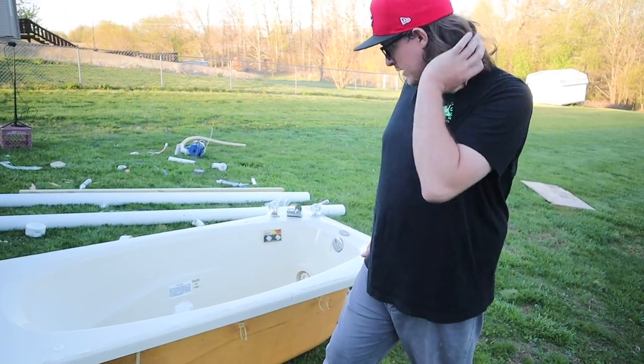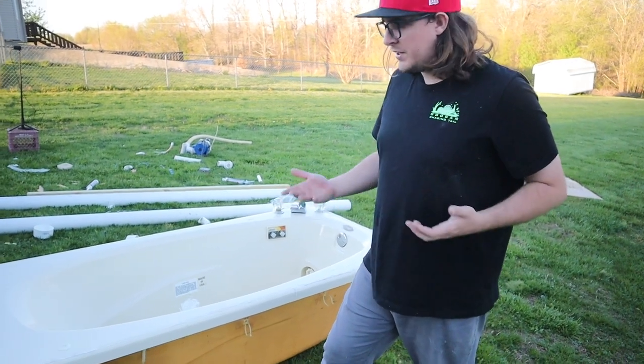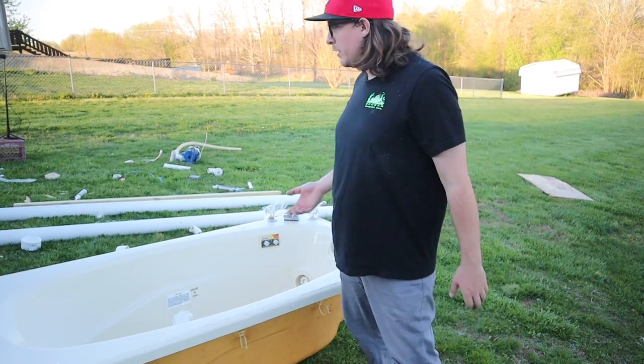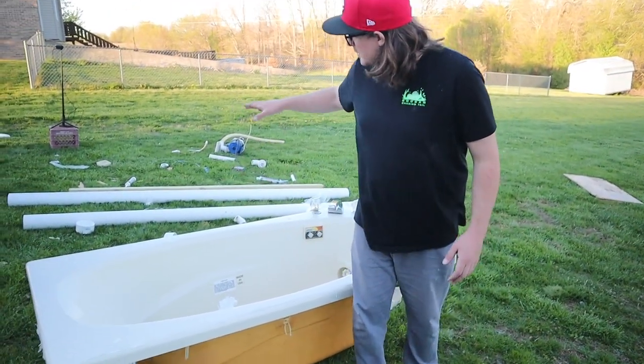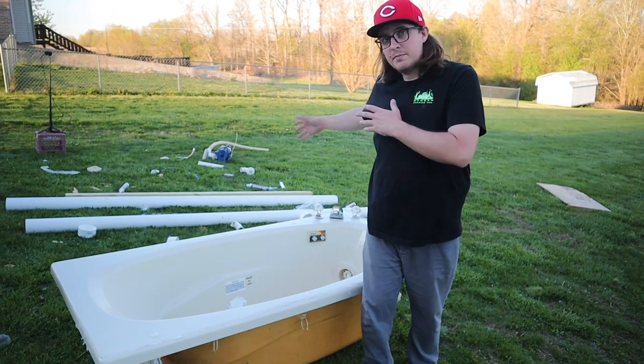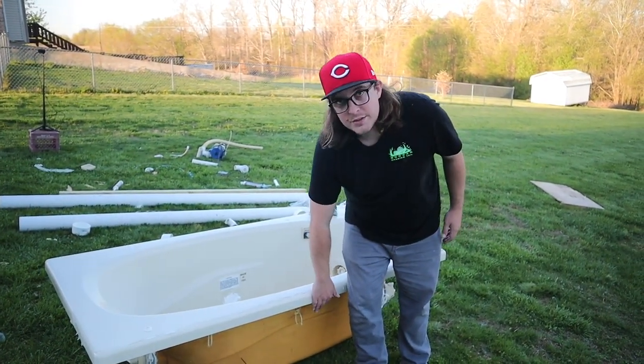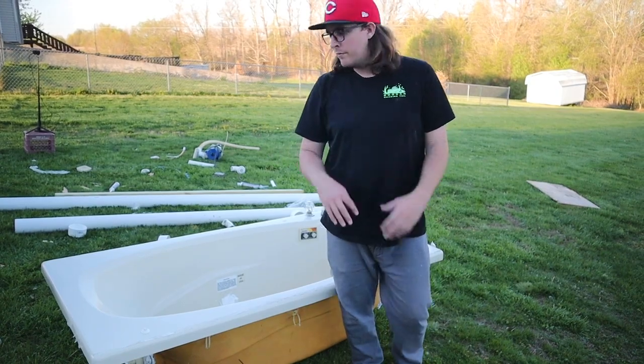It may not be stable, so we may have to make some adjustments down the road. Right now, just to be safe, we're going to take our extra flotation devices — the capped-off PVC — and we're going to put them right up under this just in case it goes all the way down.